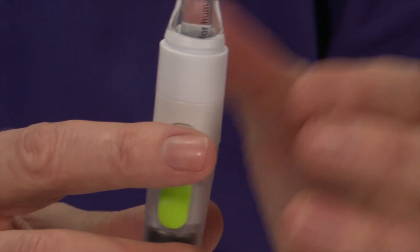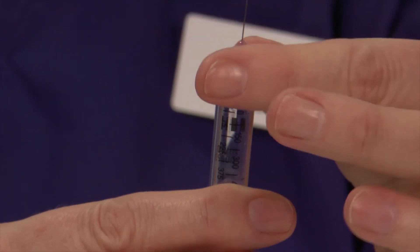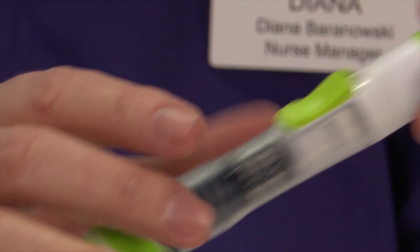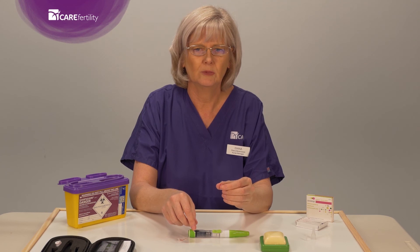This is a multi-dose pen, so you would unscrew the needle from the top of the pen and replace the lid back on ready for your next injection. Dispose of your needle into your sharps bin.